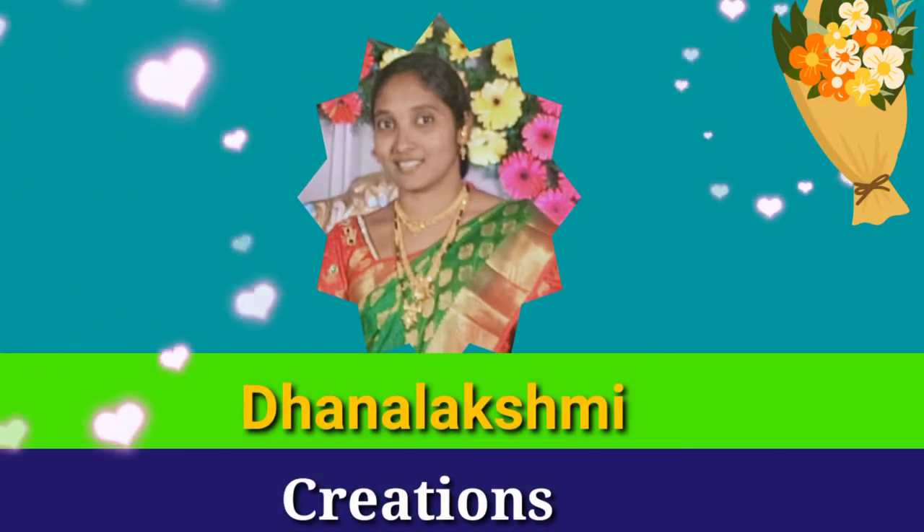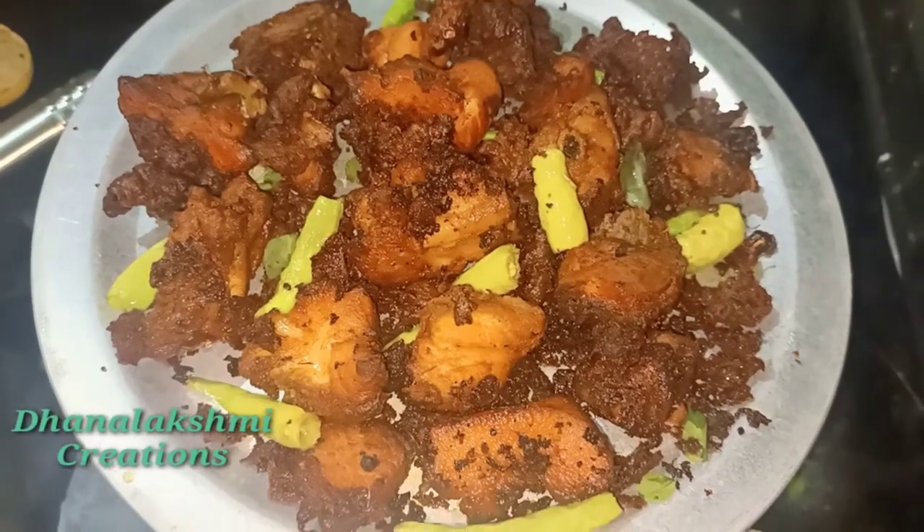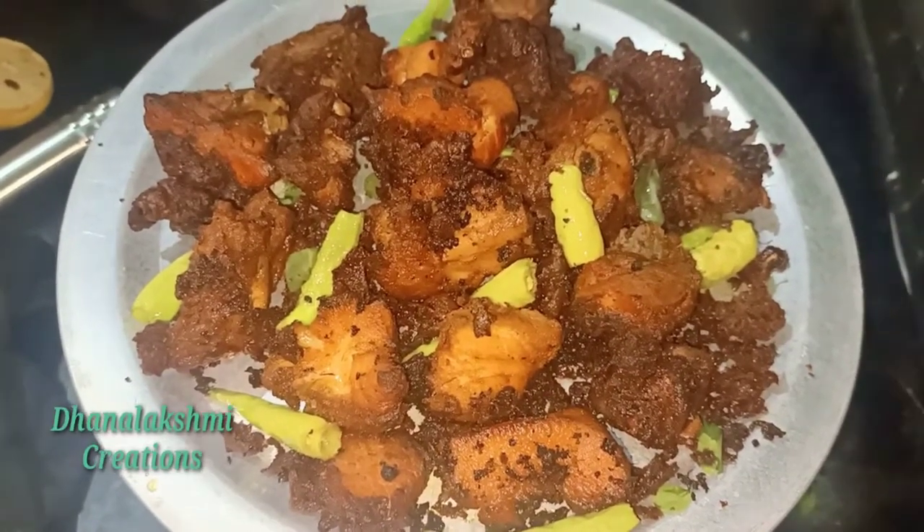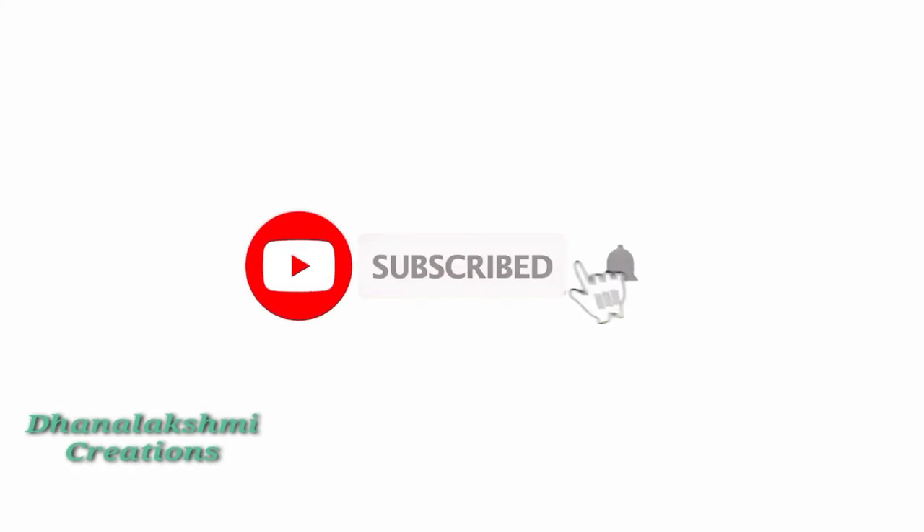Hey friends, welcome back to our channel Danalakshmi Creations. Today it is tasty chicken 65. We prepared the chicken 65. If you want to see my channel first, please subscribe and click the bell icon.